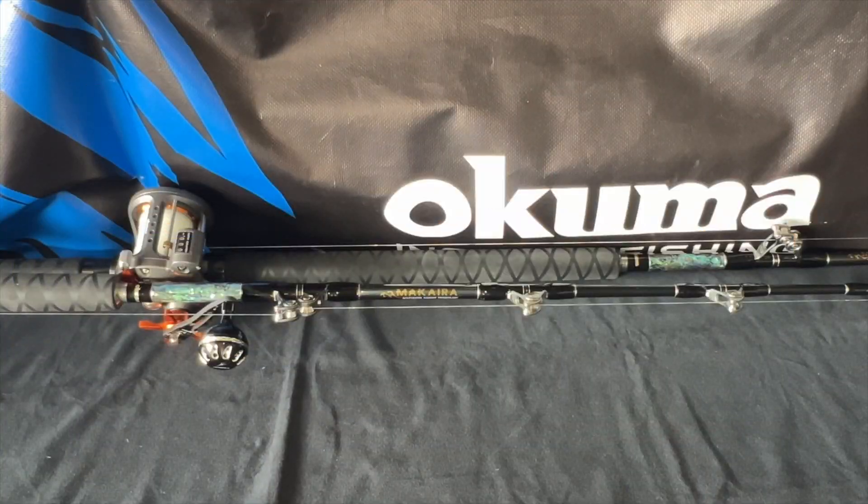Okuma years ago had plans on replacing these trolling rods with their new PCH series, but anglers like me love the look and feel of these fantastic rods, so they're still being offered today. These trolling rods I've seen in Hawaii as well as in Florida, and I heard they're very popular in Texas as well.